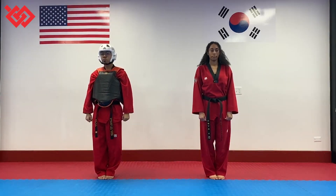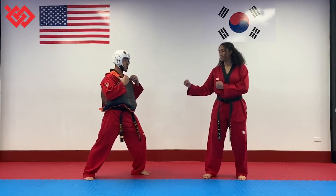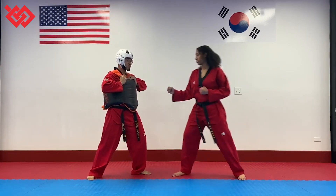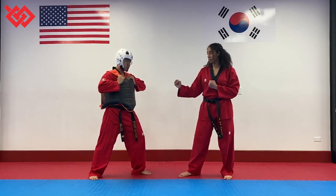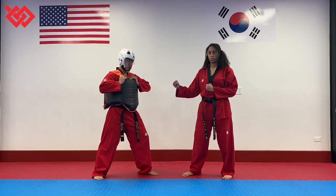We are now going to be going through the different scoring for Taekwondo sparring. One point for a punch. You can only do straight punches in the front of the chest — you cannot do uppercuts, you cannot jab, you have to do a straight punch.